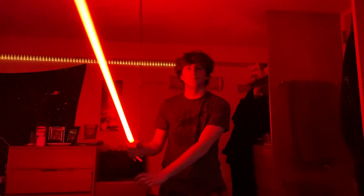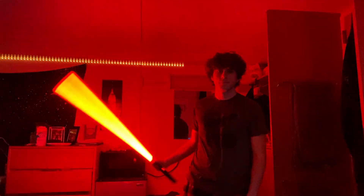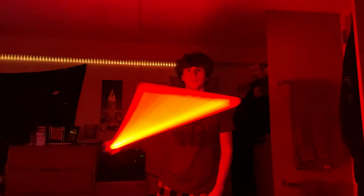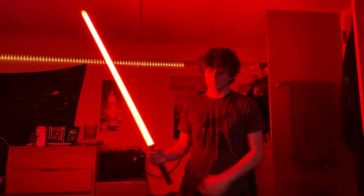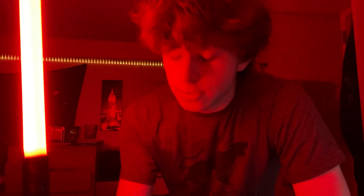This next font says 'I have become more powerful than any Jedi,' so this is obviously Count Dooku from Revenge of the Sith.